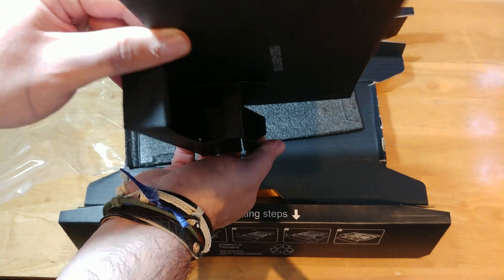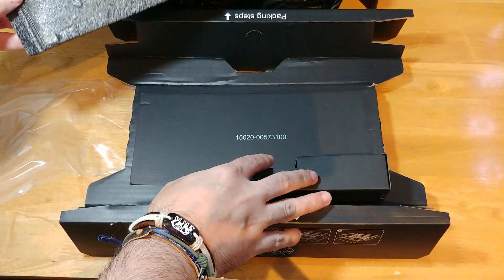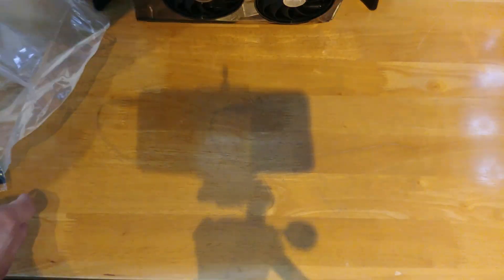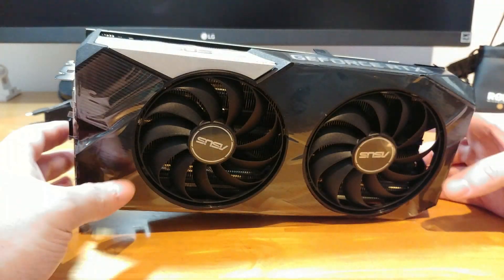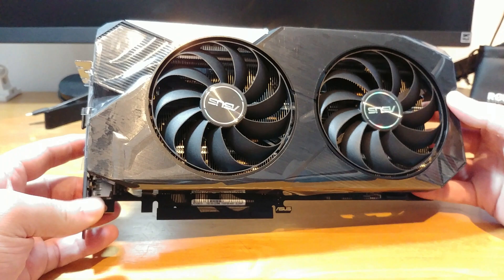No — empty. Seriously. Thank you for that, ASUS, thank you very much. And here we have the card itself, our RTX by ASUS, with the dual fans.